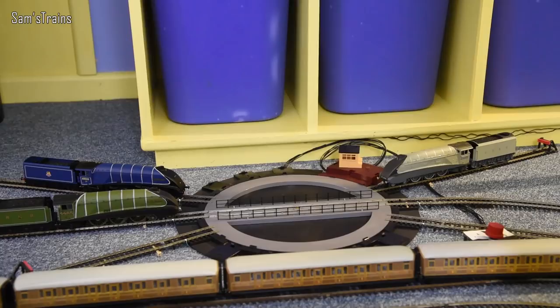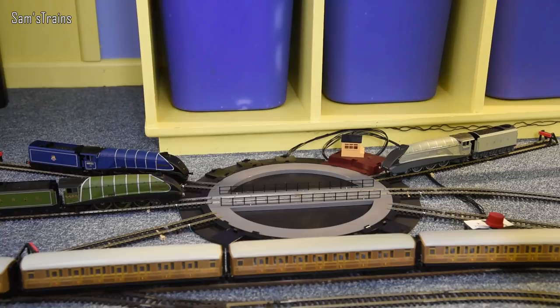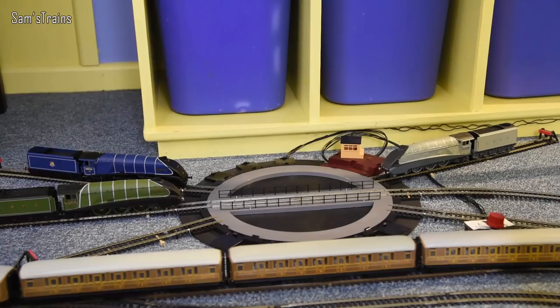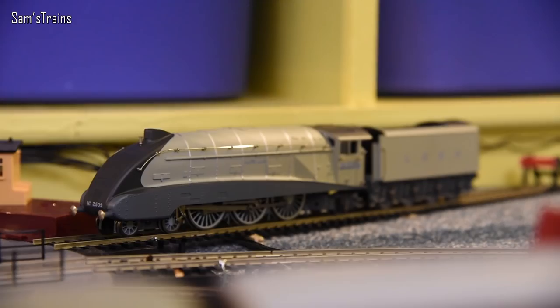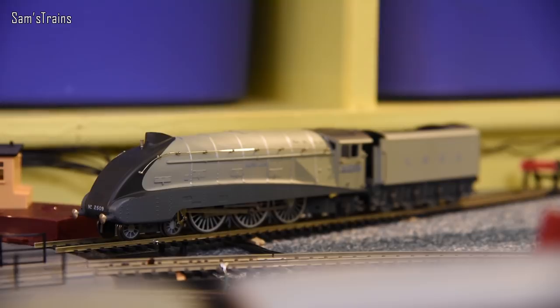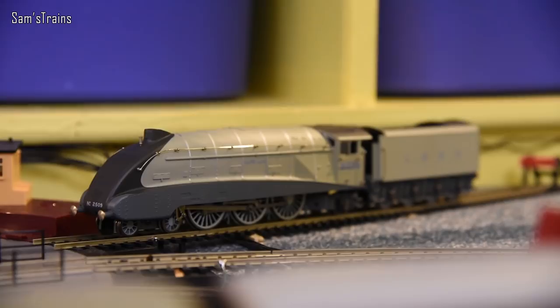Here we are at the turntable with the first three locomotives of the day. I thought I would start off with some of the more unusual or lesser seen liveries. I wouldn't say they're necessarily that unusual, but you don't see these quite as often, and certainly none of the preserved A4s are in this livery except possibly the BR Blue one. The Silver and the LNER Green are definitely not preserved as far as I know. We're going to be starting off with Silverlink, number 2509, and all the way on the inside line she's got some Pullman coaches, which I think suit her quite nicely. As I get her onto the turntable I'll give you a little bit of history of the A4s in general.